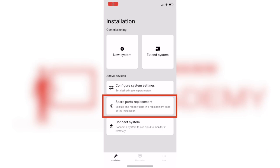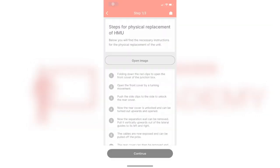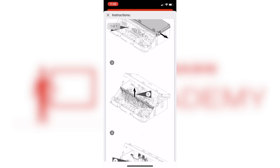Within VGuide, you can start by selecting spare parts replacement and HMU replacement for VitoDens 100. There you'll notice you can open the image for pictorial reference to replace the control, as well as it listed within the front display so that you can read along with it.